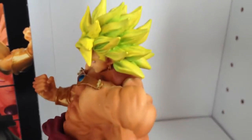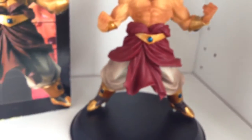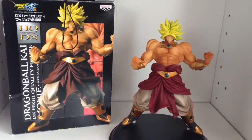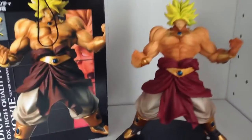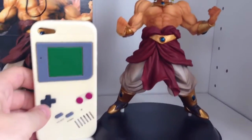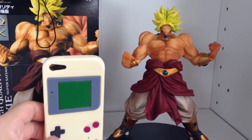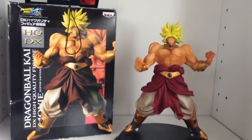Overall it's a really nice, very Japanese figure — great quality and a very nice finish. That is the HQDX Super Saiyan Broly Banpresto figure. For a size comparison, that's an iPhone 5 case next to it, so it's relatively big — probably about 17 or 18 centimetres. The box is 20 centimetres high, so you can see the comparison there.